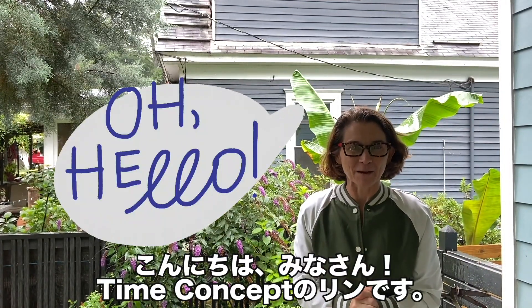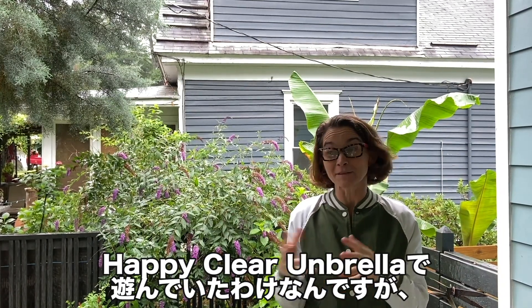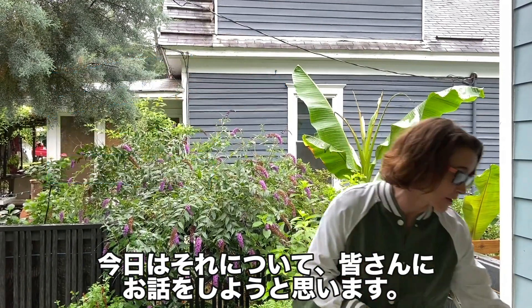Hey everybody, it's Lynn here from Time Concept. My hair is a little wet because I've been outside playing with my Happy Clear Umbrellas, and so I am here to tell you a little bit about them.